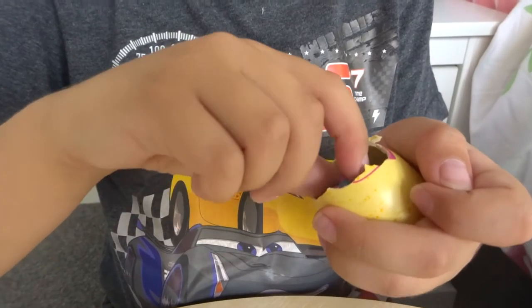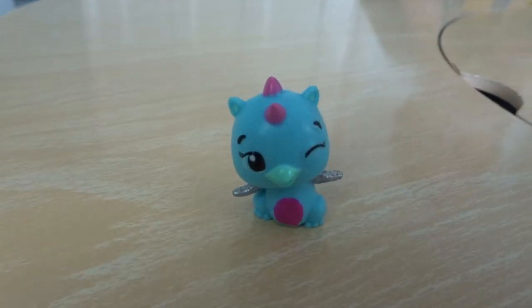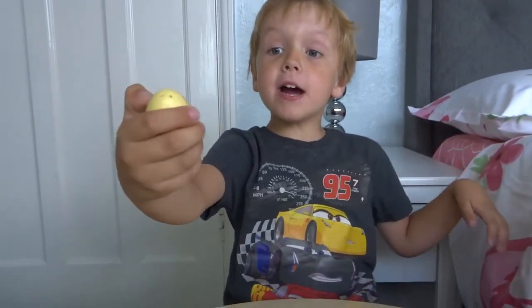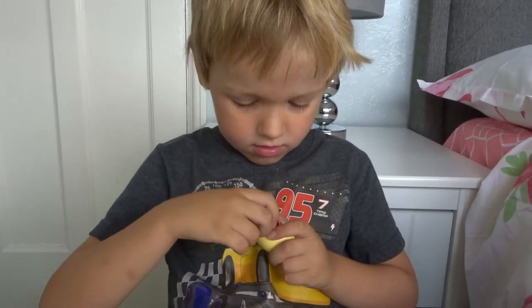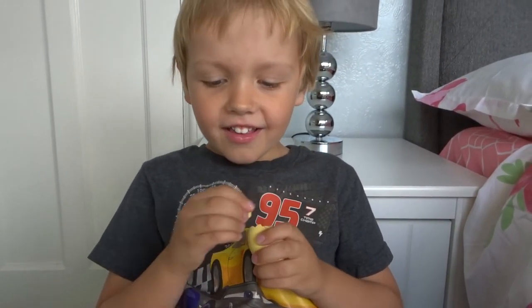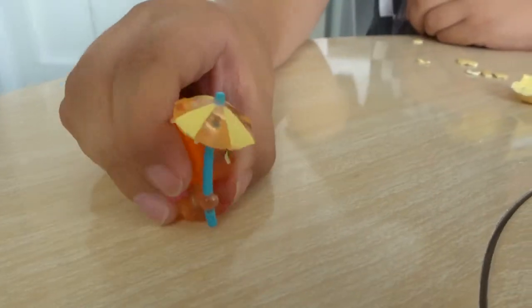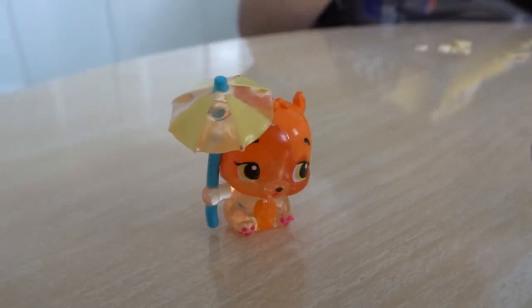Oscar is going to hatch the eggs now, really hoping to get twins. Oh wow! Stand still, little Hatchimals. Oh, look how cute this one is. I've just found out this is called Draggle, and these ones you can get a best friend - they connect together if you get their best friend. I love the heart and it's going pink really quick. And it has a little umbrella!